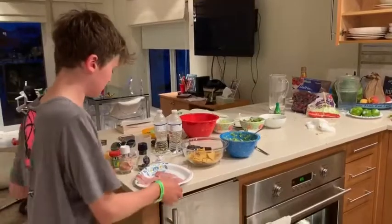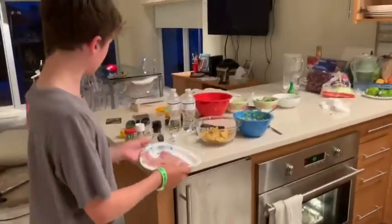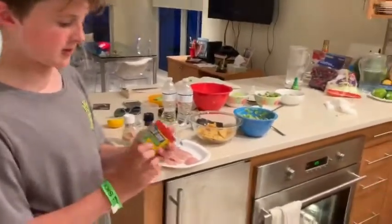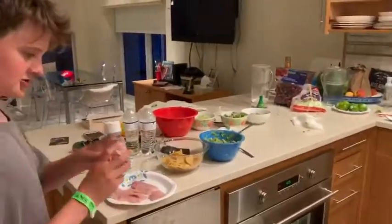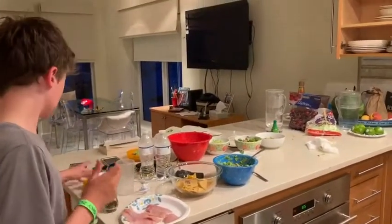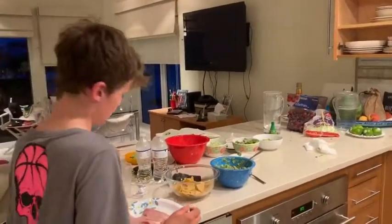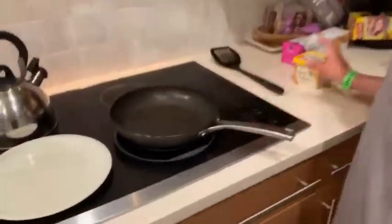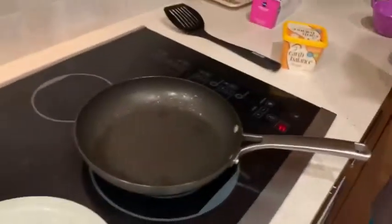Okay, so we have our filleted and skinned fish right here. What we're going to do with it is put Old Bay garlic and herb seasoning, some salt, some pepper, and lemon. Then we're going to come over here with it, put some butter on the pan, and pan fry it. Hopefully it's good.